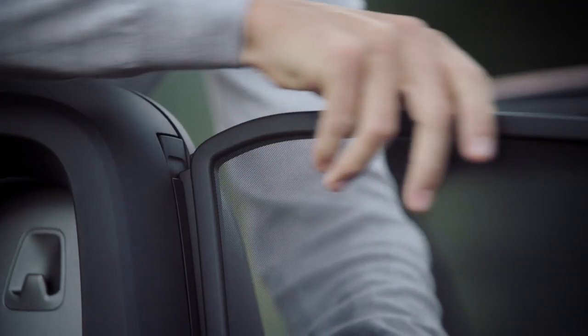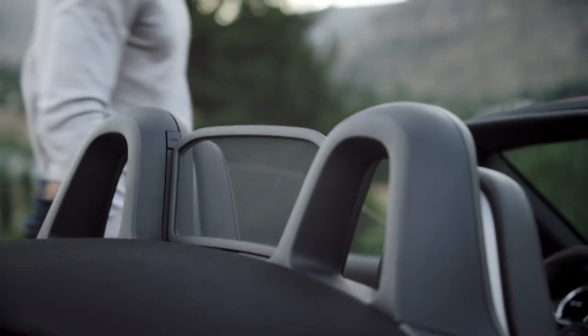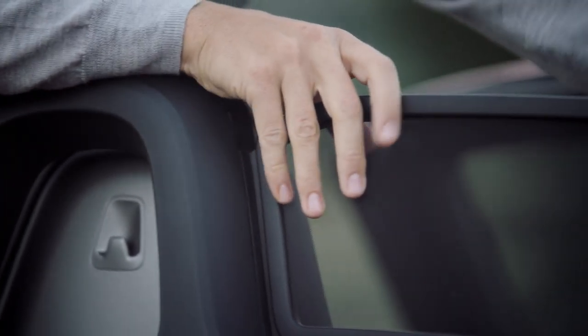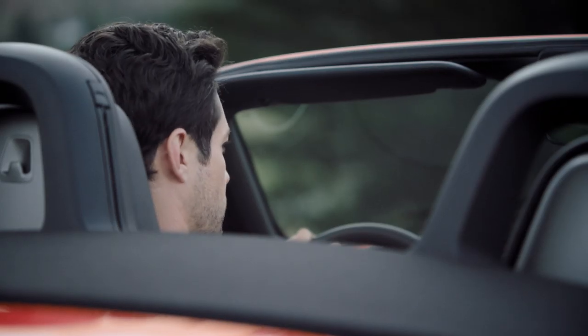Align the wind deflector correctly, insert it, and press it down until you hear it click into place. To remove it, press one of the two attachment points and pull the wind deflector up and out.